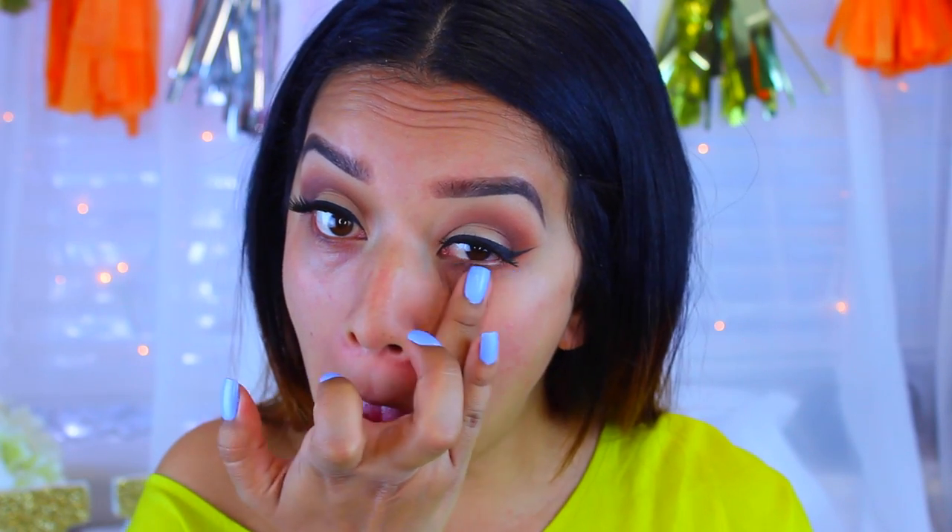Now that we have our eyes done, I'm going to move on to face primer. I'm using the Makeup Forever Smoothing Primer — it's going to help vanish all the pores and also smooth out those little bumps from my allergic reaction, giving us a really nice canvas to work with. While that sets, I'm going in with my e.l.f. Hydrating Under Eye Primer. Letting this sit while we apply foundation helps our concealer go on more smoothly and prevents creasing.